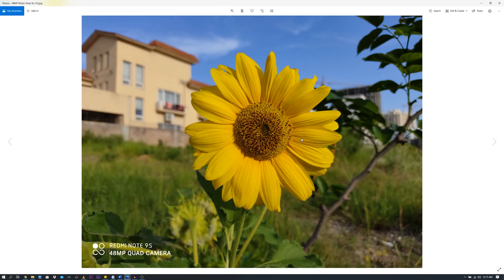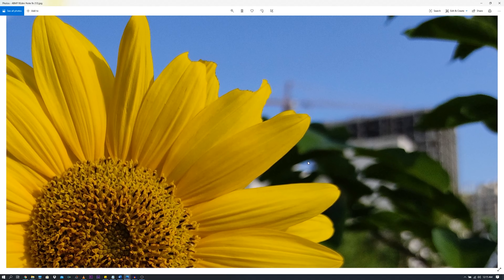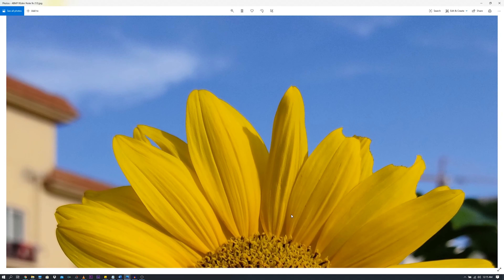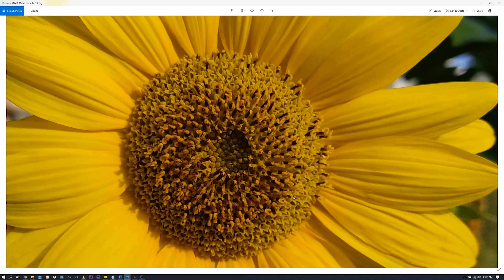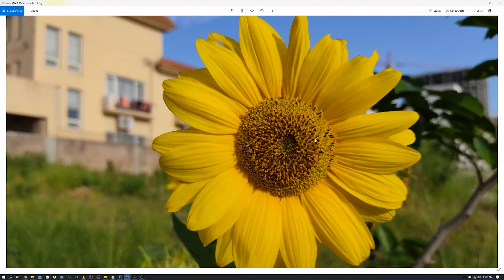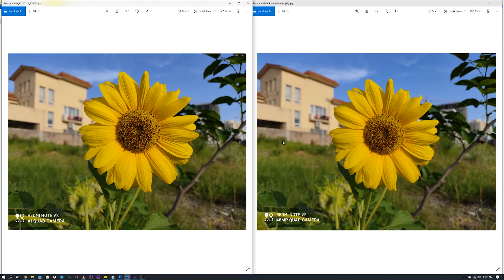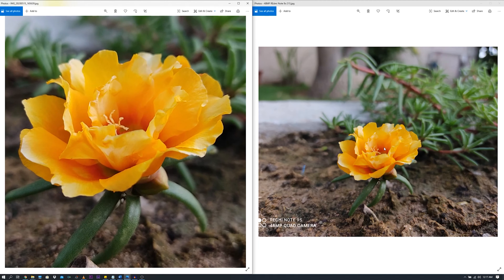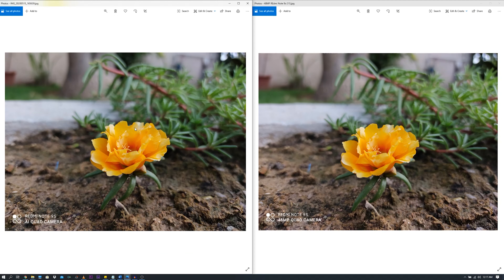This is the same picture taken in 48MP mode. The dynamic range is not very good here — the background is completely washed out and the shadows are not accurate. However, the edge detection remains the same. 48MP pictures are very big in size, so you can zoom into them multiple times without losing much quality. Looking at 12MP vs 48MP side by side, there is no huge difference — the main difference is picture size, while shadows and highlights are being managed well on both sides.